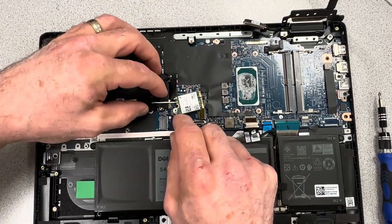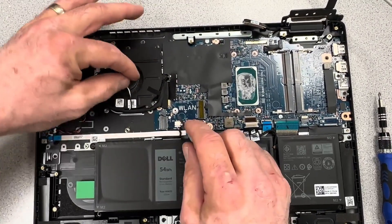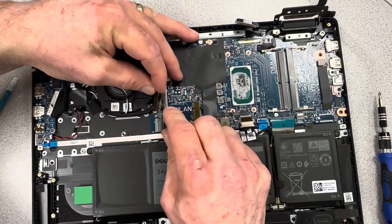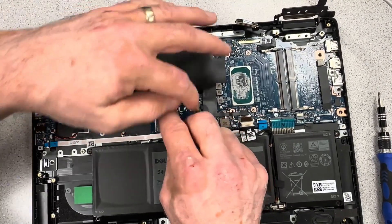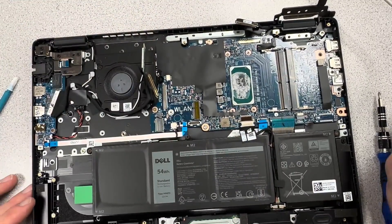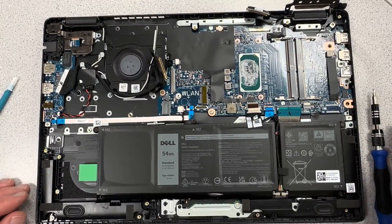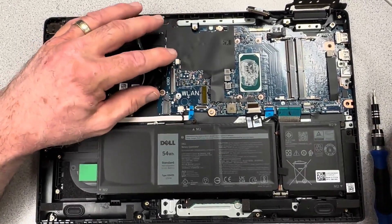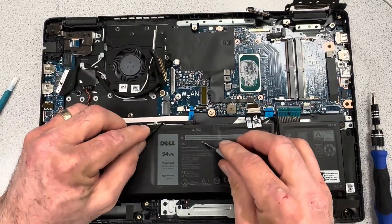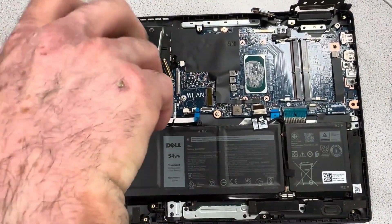Remove the Wi-Fi bracket that holds the Wi-Fi card in place. Try to keep your Wi-Fi antenna cables connected — that'll save you time reconnecting them later. Then disconnect the little I/O connector that connects the daughter card on the left side, which wraps around the bottom. Disconnect the fan plug and the speaker connector from the motherboard — there are quite a few connections here.